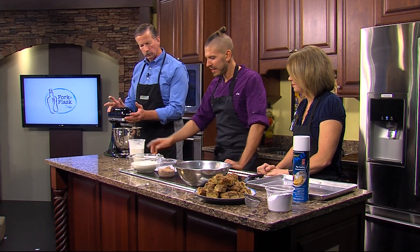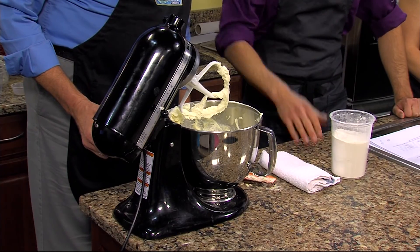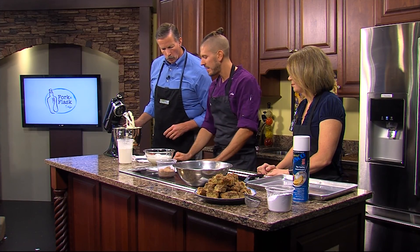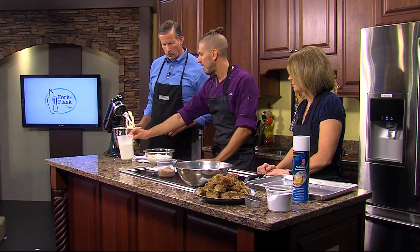We have our dry ingredients all combined — that's the all-purpose flour, baking powder, and salt, all mixed together. You can do those while the butter is creaming and set them aside. We also mixed our sour cream, baking soda, and buttermilk. We're going to add these in several additions, starting with about a third of the dries.